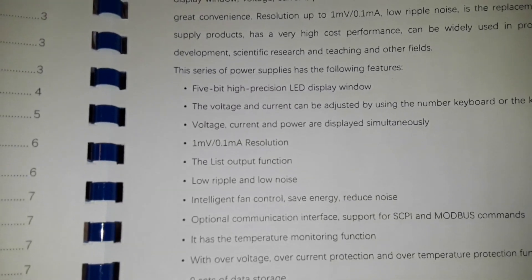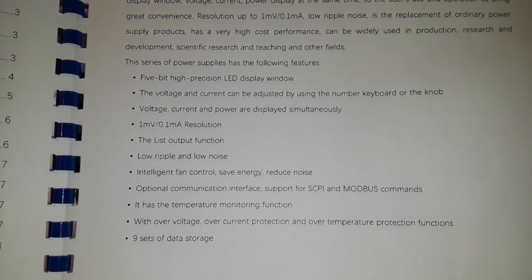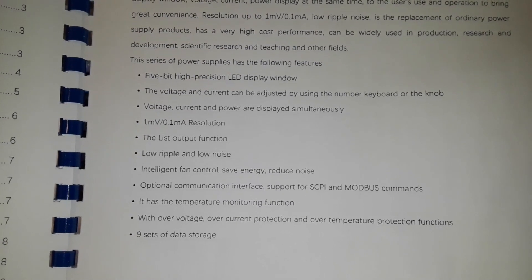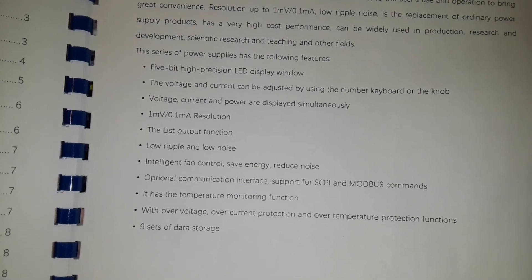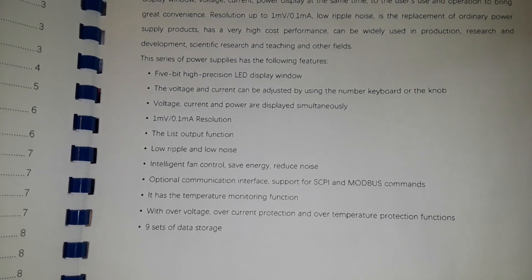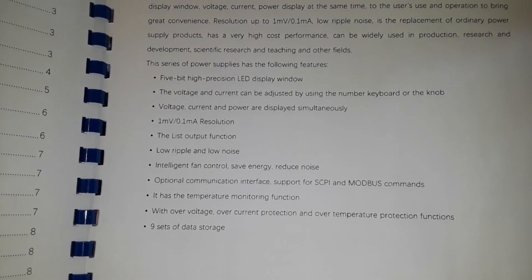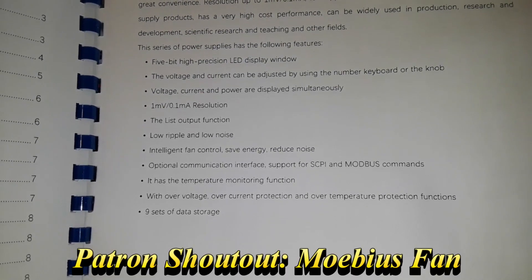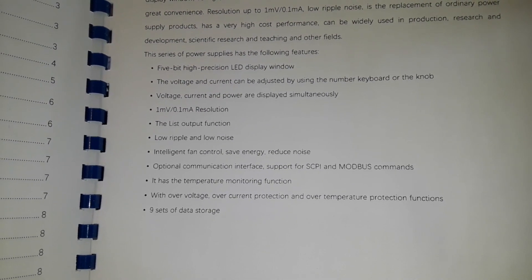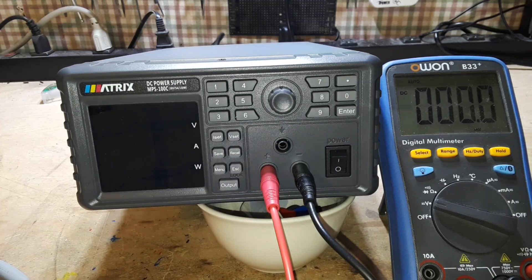Here you can see some of the information about it. We have a 5-bit high-precision LED display window. Voltage and current can be adjusted using the number keyboard or the knob. Voltage, current, and power are displayed simultaneously. 1 millivolt, 0.1 milliamp resolution. List output function. Low ripple, low noise. Intelligent fan control. A communication interface for SCPI and Modbus. Temperature monitoring — that's the internal fan, not your experiment. Overvoltage, overcurrent, overprotection. And it has 9 sets of data you can store.